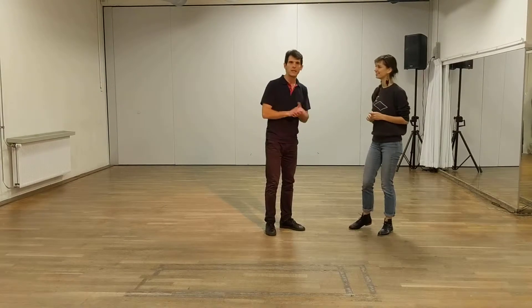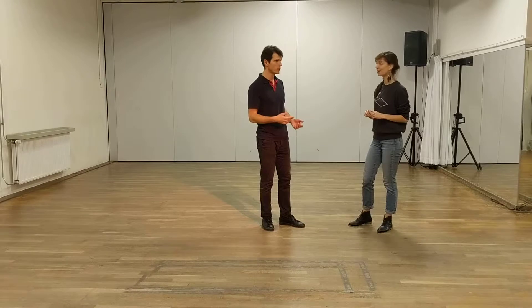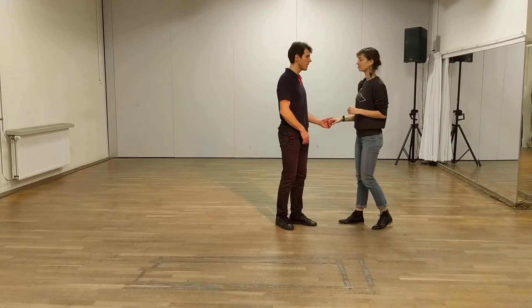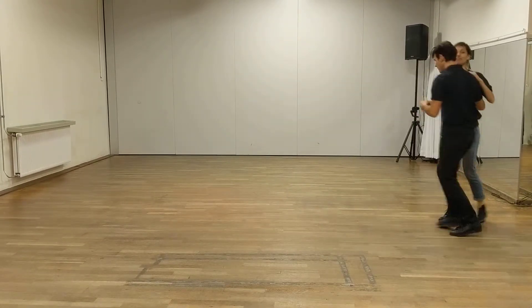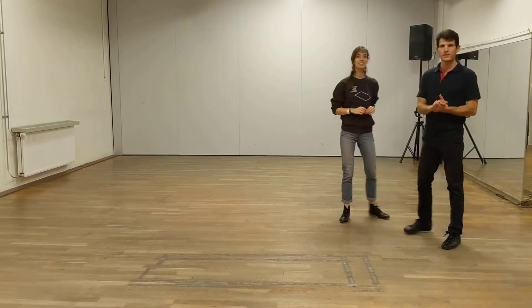And then we added a little concept that in principle from all these moves you can end in a closed position. So one example is the inside turn — you can end in a closed position. Five, six, seven, eight. So you can do it from virtually any swing out.